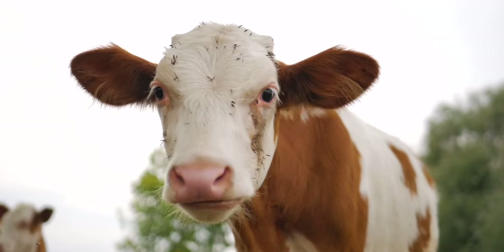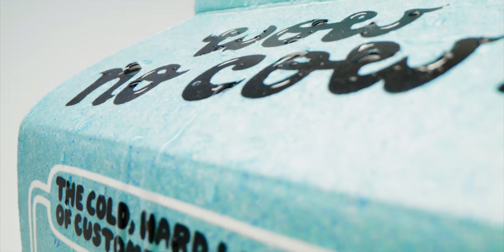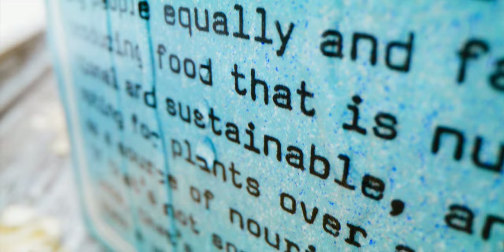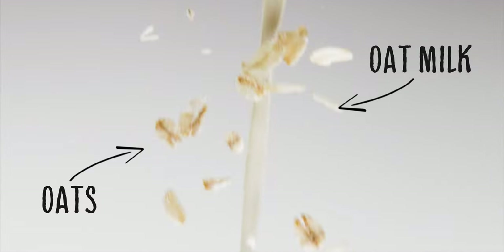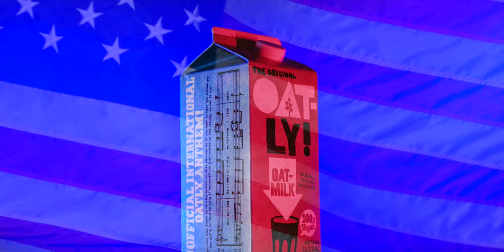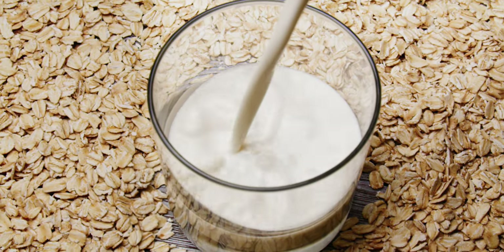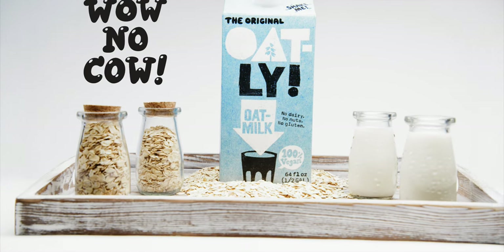Ever wonder about the first human who thought 'man, I'd like to squeeze some liquid out of that thing and drink it'? Me neither. I'd rather drink a sustainable plant-based dairy alternative — it's better for you and it's better for that dusty blue marble we're living on. Oatly: it's like milk, made for humans.